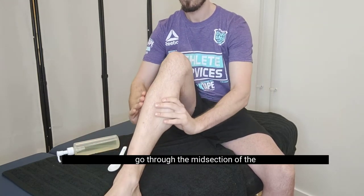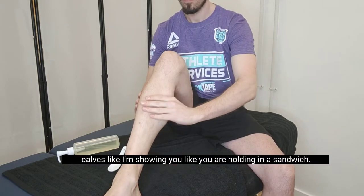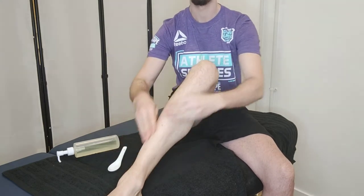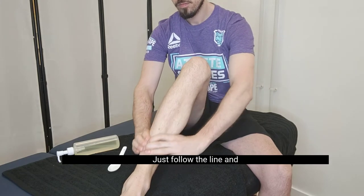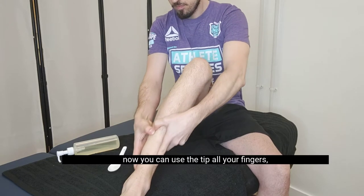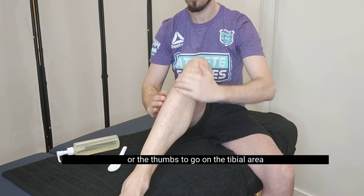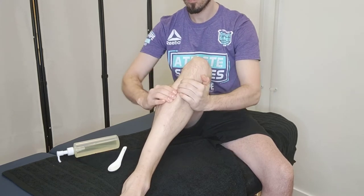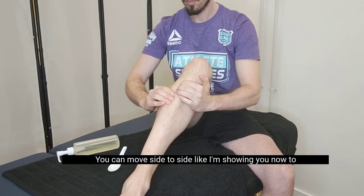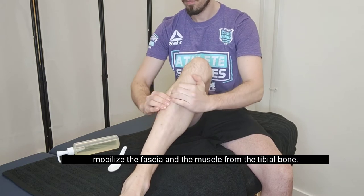Using the thumbs, go through the midsection of the calf like I'm showing you, like you're holding a sandwich. Just follow the line and now you can use the tip of your fingers or the thumbs to go on the mid-tibial area. You can move side to side like I'm showing you now to mobilize the fascia and the muscle from the tibial bone.